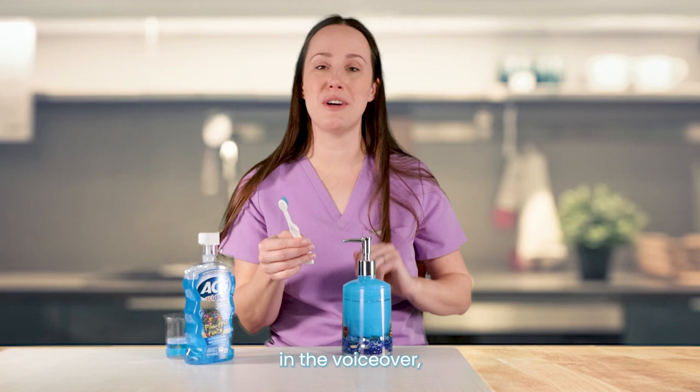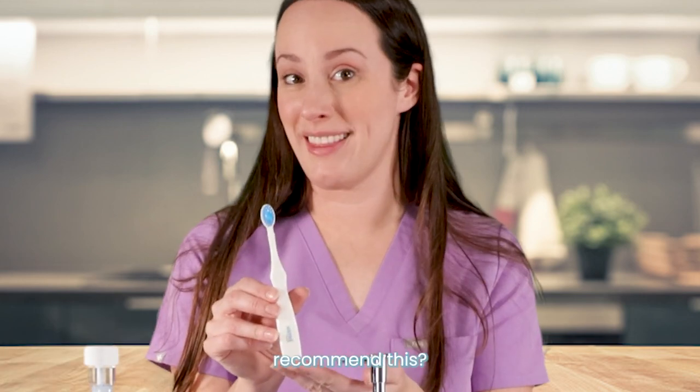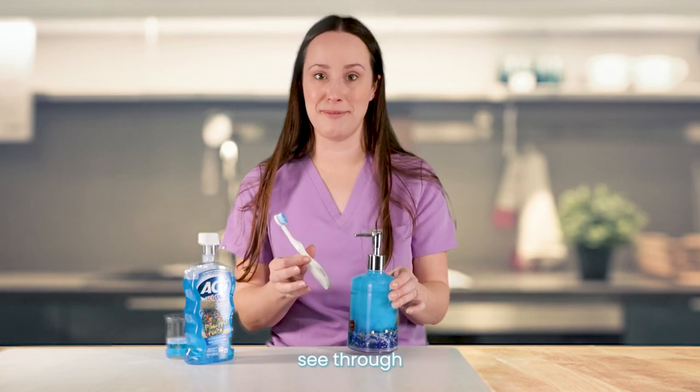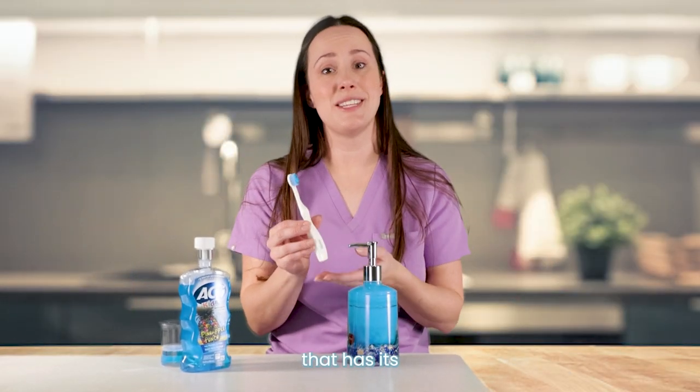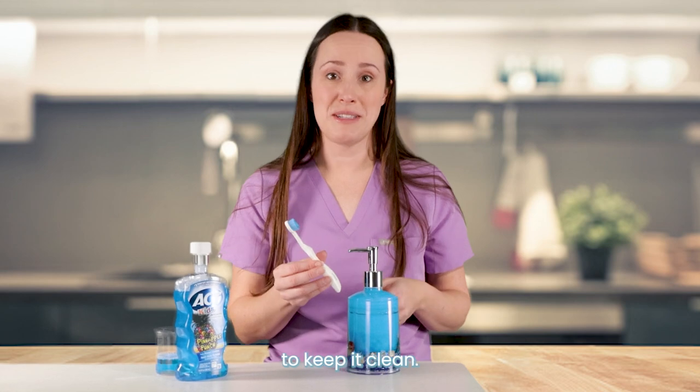As I've probably been telling you in the voiceover, you know why I don't recommend this. Even in a bottle that's not see-through, these aren't made to go together — so don't make them go together. It's cute, but just get a toothpaste that has its own dispenser, or get a toothpaste cap to keep it clean.